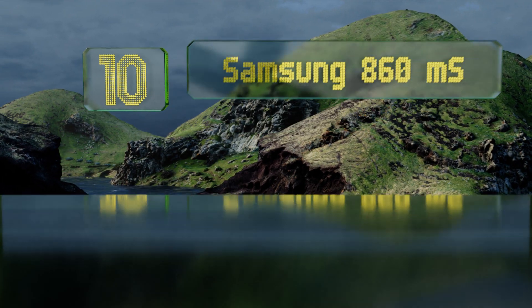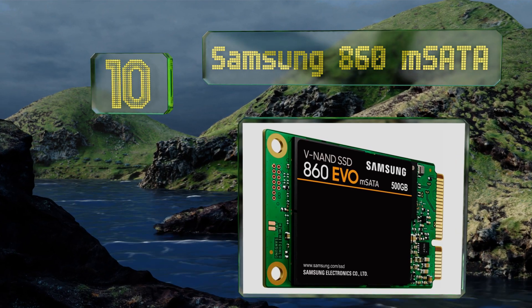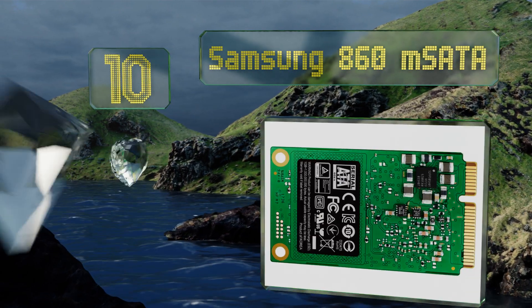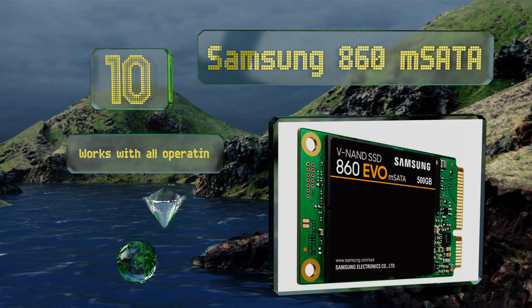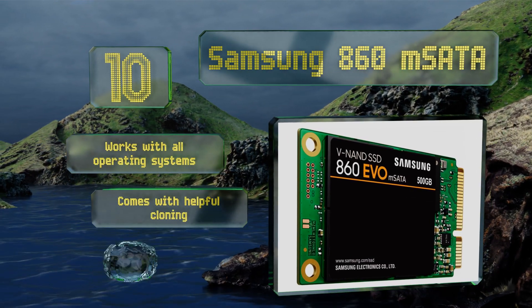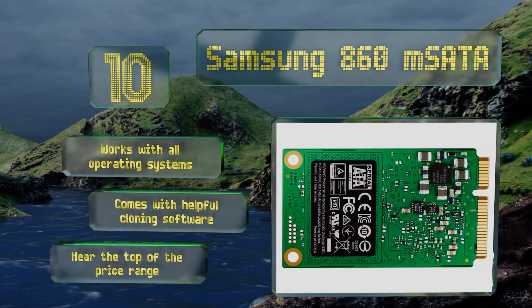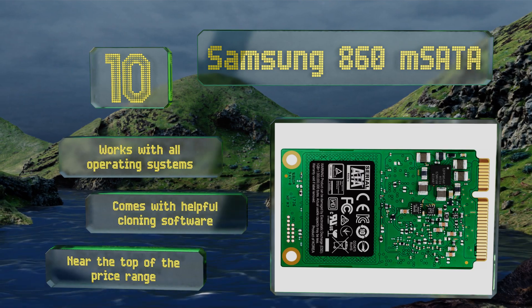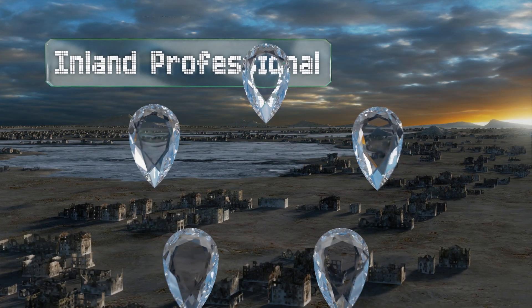Starting off our list at number 10, a somewhat specialized beast: the Samsung 860M SATA is in the relatively hard to find 42-millimeter form factor. It's therefore perfect for fitting into notebooks and custom PCs where there might not be enough room for a full-size M.2 unit. It works with all operating systems and comes with helpful cloning software, however it is near the top of the price range.